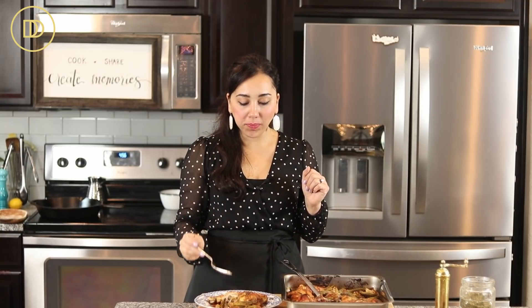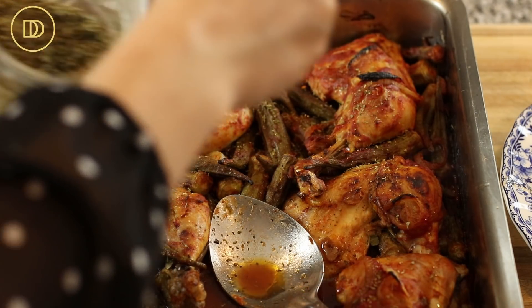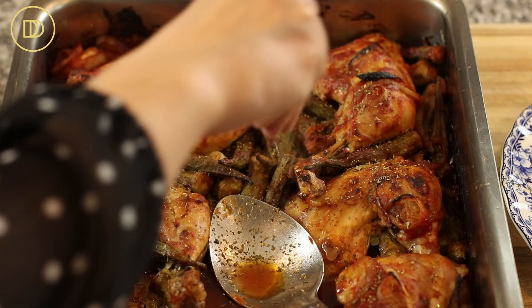Time to do the taste test — best part if you ask me. I want to make sure I get a little piece of chicken and okra and some onion, because the onions and okra are so good together. The okra melts in your mouth, yet because we roasted it, it has a little bit of texture — slightly toasted on the outside and melting on the inside. The chicken is perfectly cooked and flavorful. I also want to mention that I sprinkled some dried oregano on top once it came out of the oven; you can use fresh parsley if you prefer.